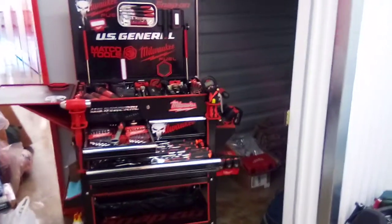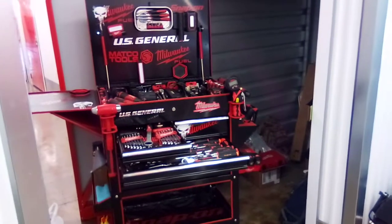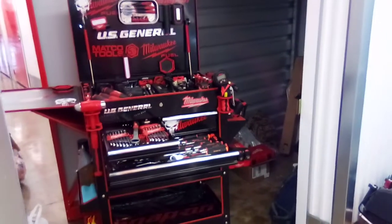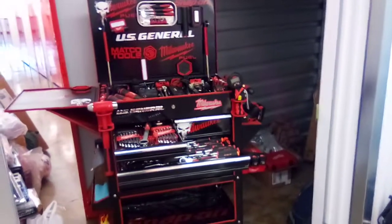Good evening, ladies and gentlemen. As you already know, this is your U.S. General 5-Draw 2 cart with side tray and deep compartment. Earlier I did throw up a little teaser. As you can see, we're still over here at the storage unit, still getting to it.